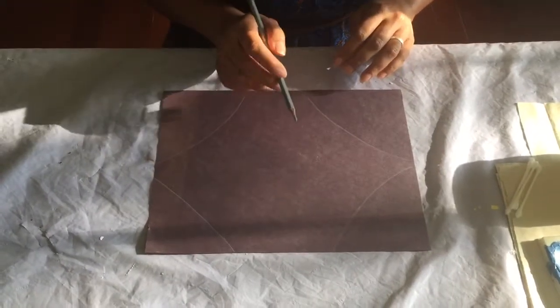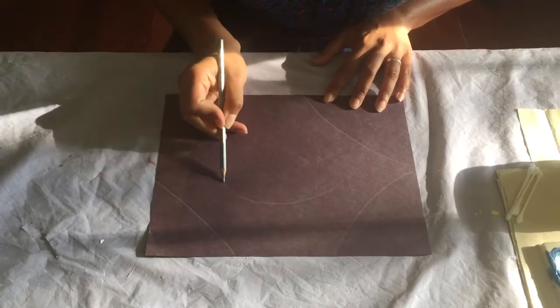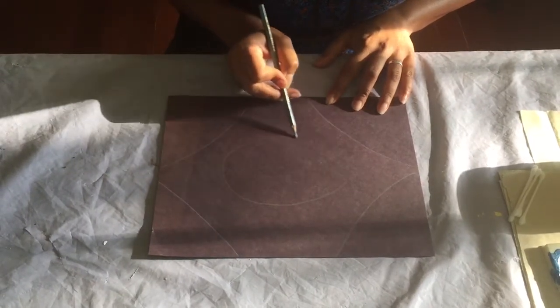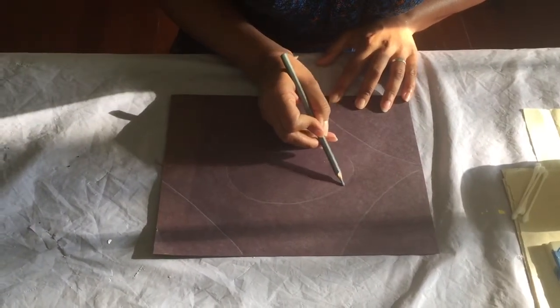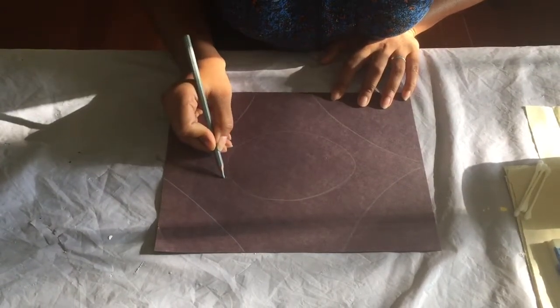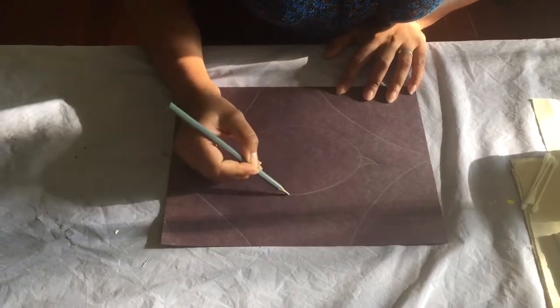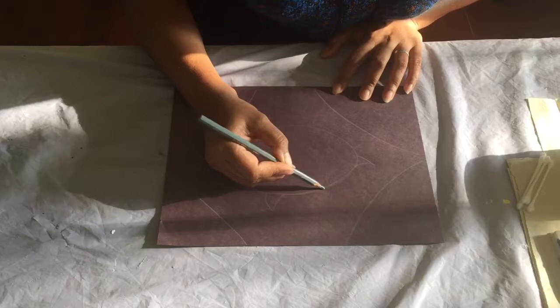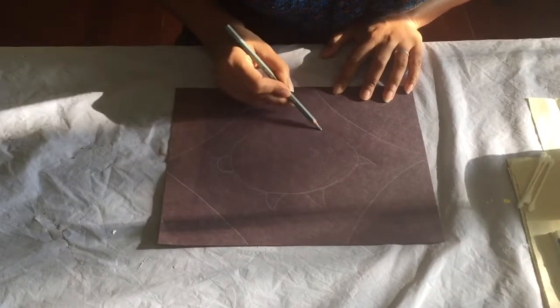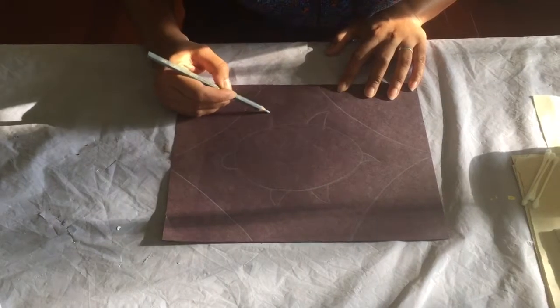My dreaming is going to be a turtle, so I'm drawing my turtle nice and big in the middle — not too small. I want it in the middle because this is the dreaming and this is the most important part of the picture. So there's my turtle's head, there's my turtle's little tail, and you could have flippers coming out like this — whatever you want to do.